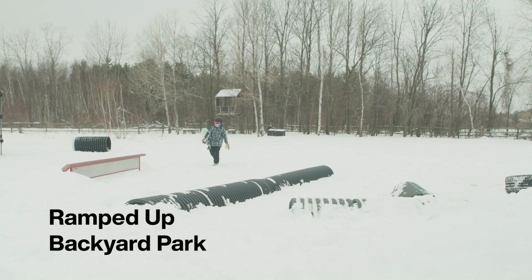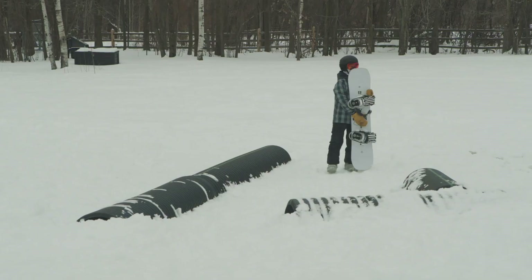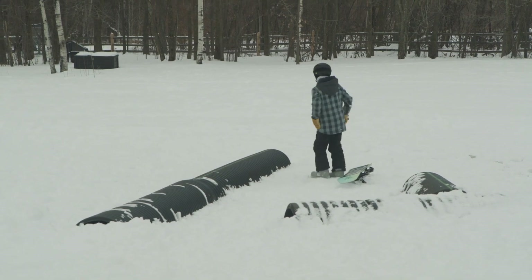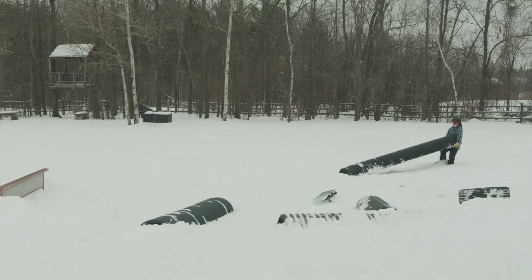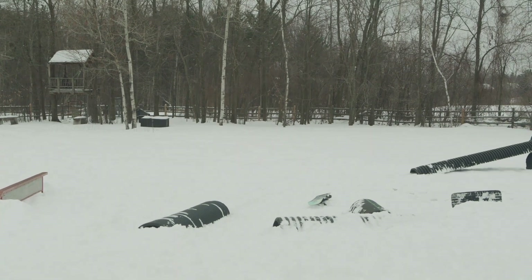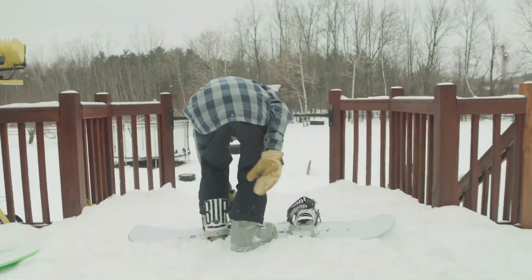I'm going to show you how to make a bigger drop-in for more speed. I'm also going to show you how to build some bigger features using things like drainage culverts, which you can usually get at a local hardware store, a garbage can, and more things you can do with the tire and a stump.